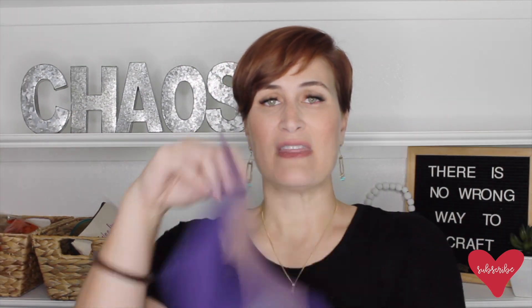Heat transfer vinyl also looks a little different in that the backing is typically not white. On this sheet, you can see one side is really shiny — that's the carrier sheet side — and the back side is the actual vinyl itself. So unlike adhesive vinyl where one side is the vinyl and the other is the backing covering the sticky piece, on heat transfer you've got that carrier sheet. That carrier sheet is actually sticky because that's what holds the vinyl in place.